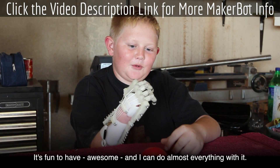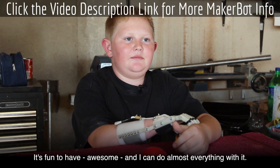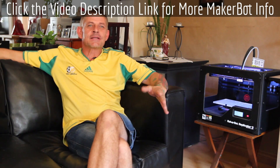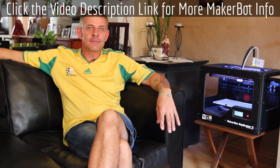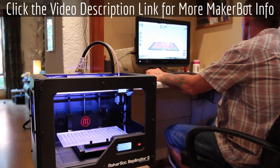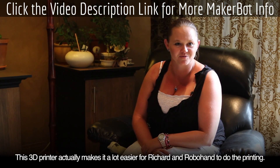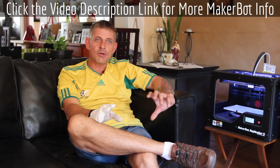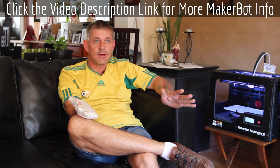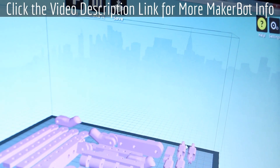It's fun to have — awesome — and I can do almost everything with it. When you're busy making one of these hands and you make a mistake, break something, or drill it wrong, you just go in, set up the machine, and print a whole new set of parts. This 3D printer makes it a lot easier for Richard and Robohand to do the printing. The MakerBot, and being able to swap files via the internet, cut our prototyping time from a week down to 20 minutes. It was incredibly fast.